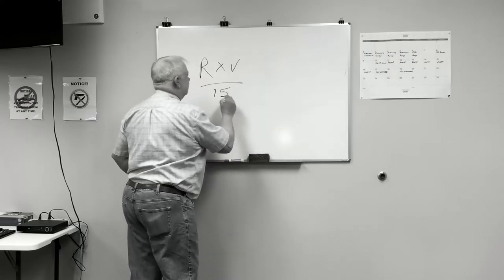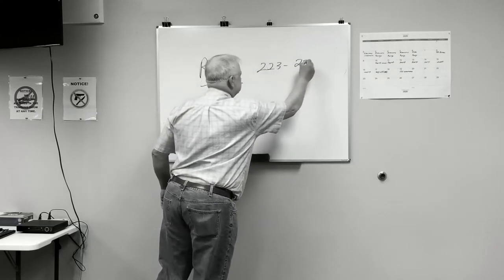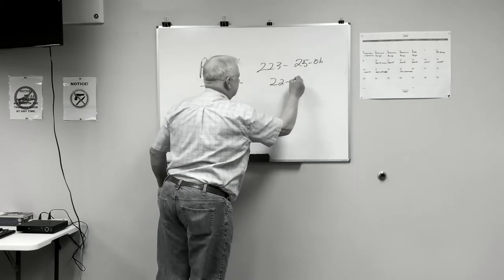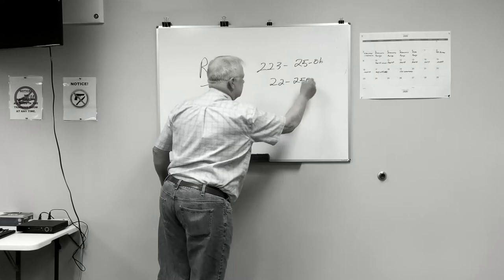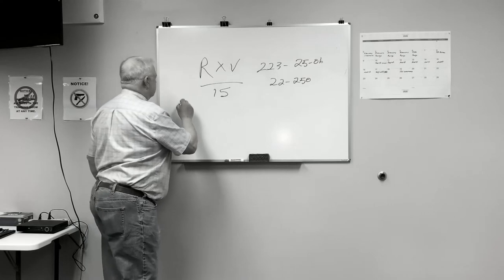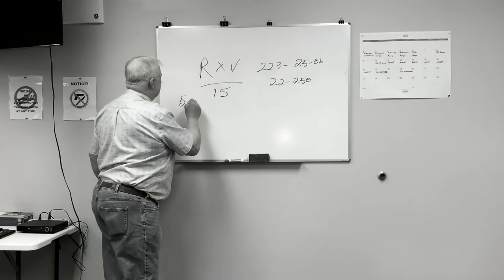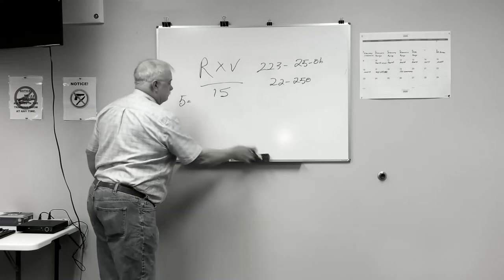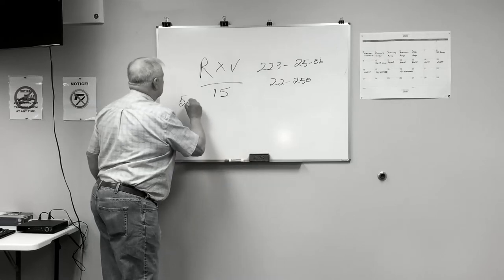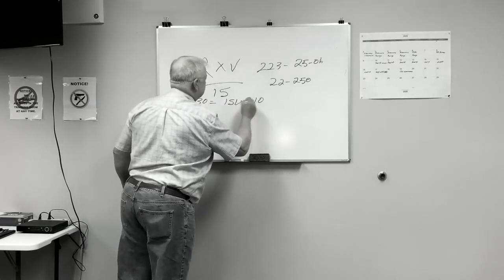...divided by 15. That's your .223, 25-06, and it even works on my .22-250. So remember, if we're shooting at 500 yards times a 30 mile-per-hour wind, that'd be 150 — divide by 15 — that would be 10 minutes of angle.